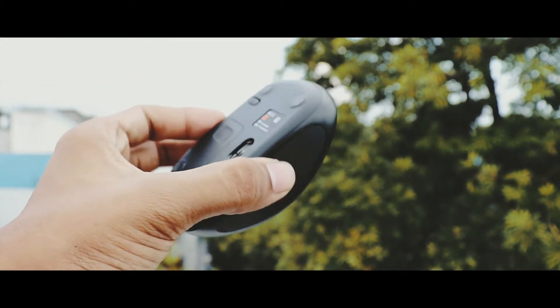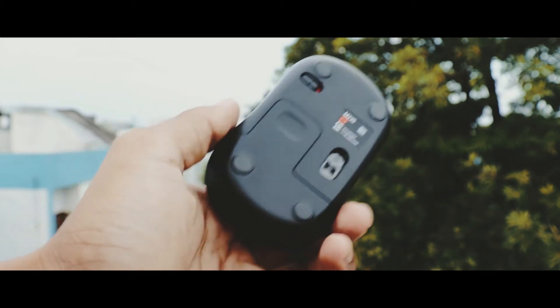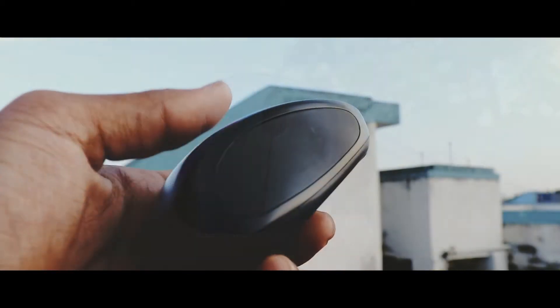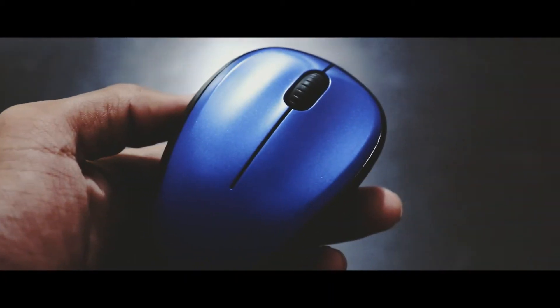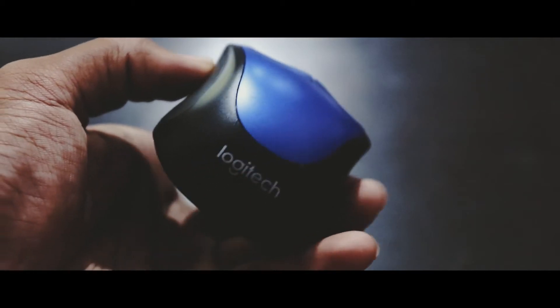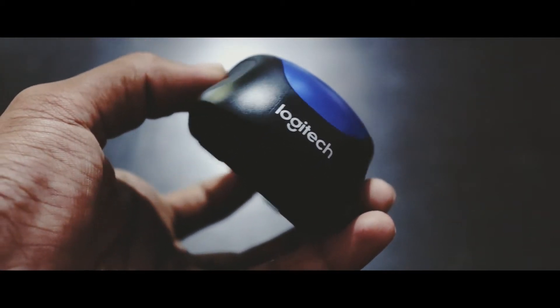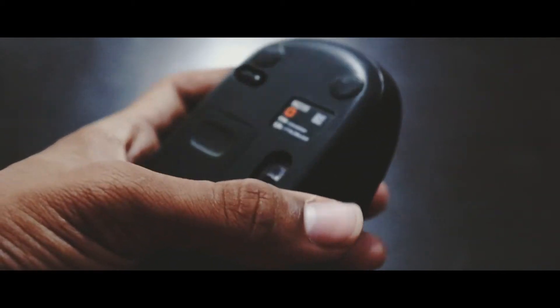Talking about the build quality of this mouse, it's all plastic but doesn't feel cheap. It's quite compact and small and has two rubber paddings on both sides for a better grip. It has three buttons in total including the scroll wheel. The mouse is a bit heavy — the weight is around 84 grams — but that's due to the battery inside, so can't help with that.